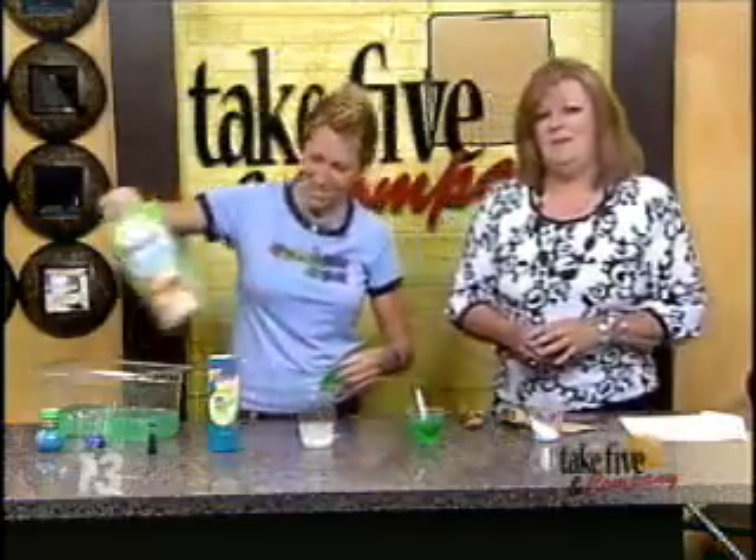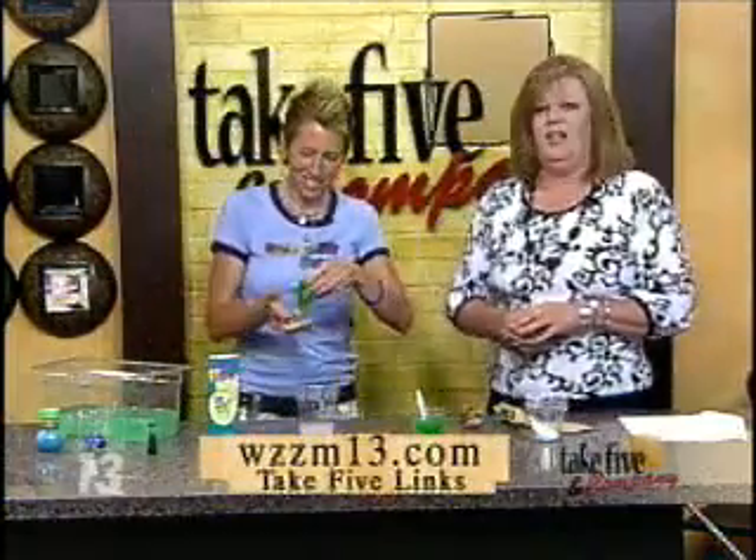You can find more activities from Chemical Kim at WZZM13.com on the Take 5 homepage. Love the slime!